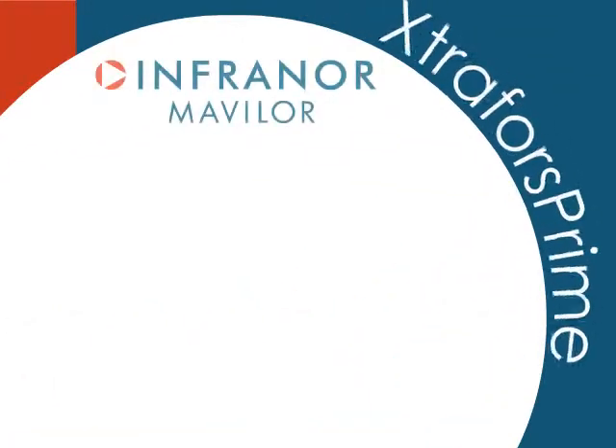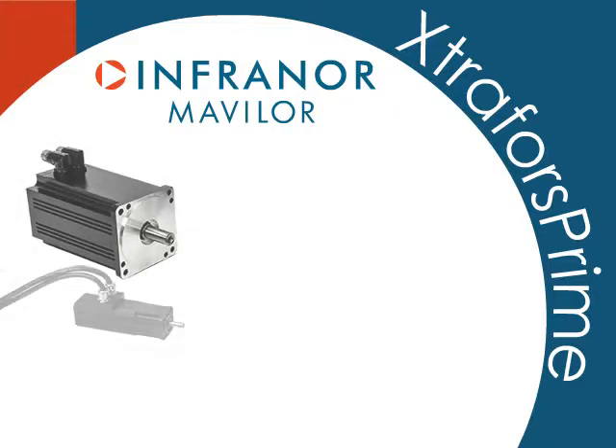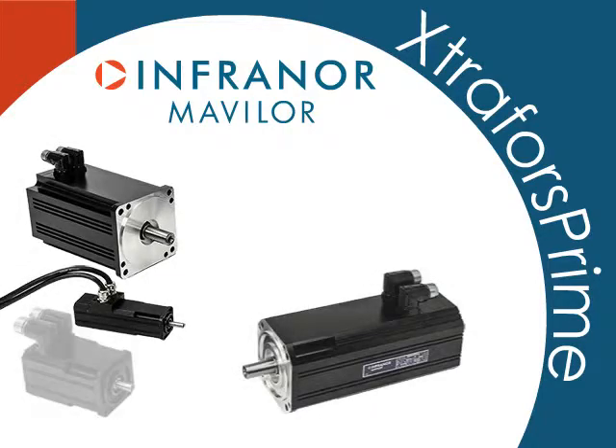When choosing a slotless motor, consider brand reputation, breadth of choices, and your potential needs for customization.